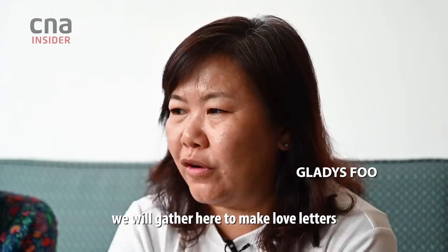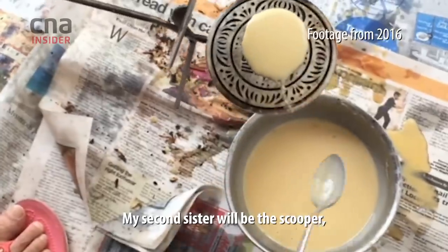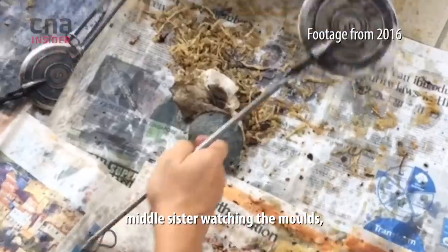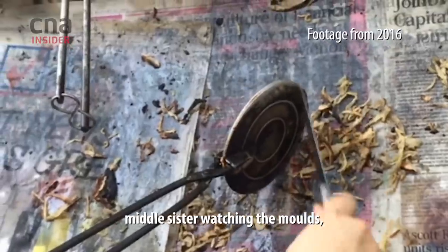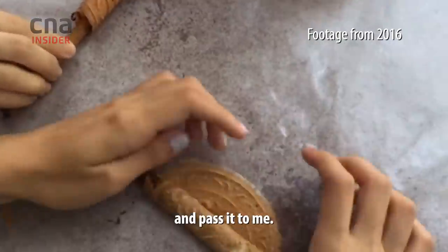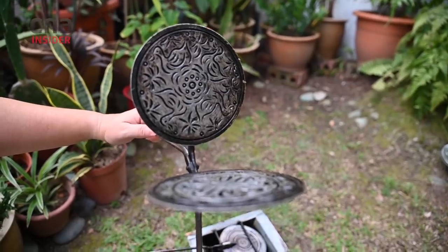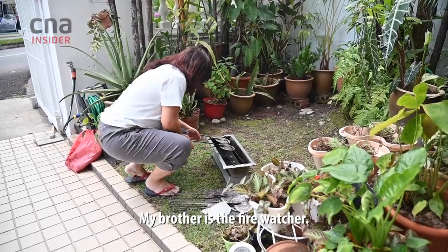Every Chinese New Year, we gathered here to make love letters. My mom and I would sit here, my second sister would be the scooper, my middle sister would watch the molds, my eldest sister would remove love letters from the mold and pass them to me — I'm the roller. My younger sister helps to pack them.